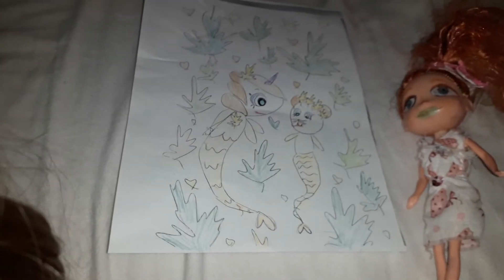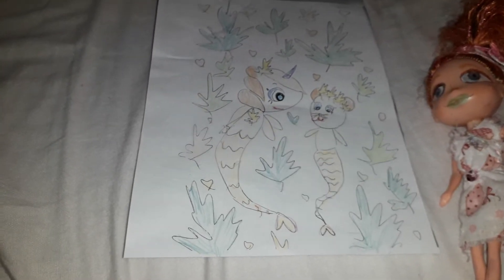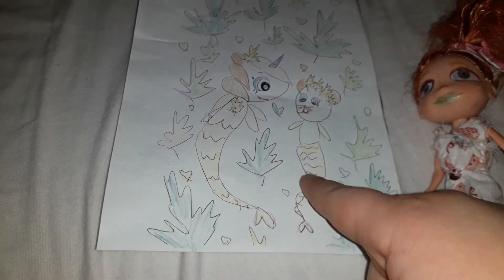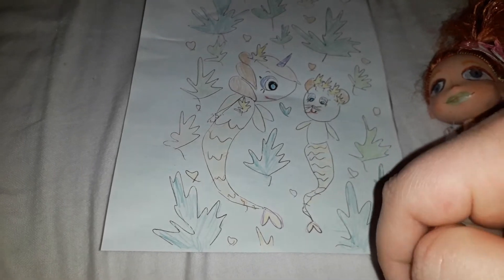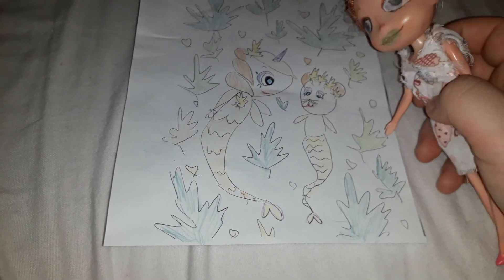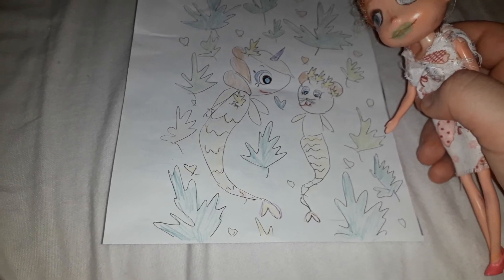And that is my dad's colored page! I'm not joking — this is actually my dad's page that he colored. It came out looking more natural than I would have thought he would color it.